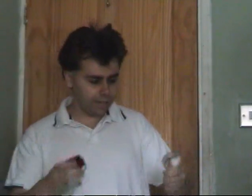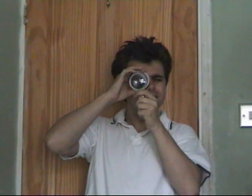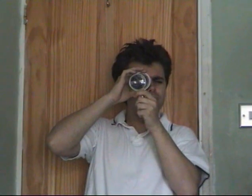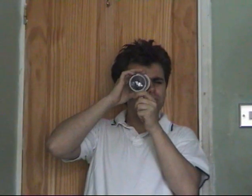Now, if I use a magnifying glass instead of an ordinary camera lens, you get even more magnification. But it distorts the colors.